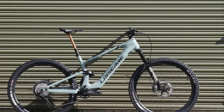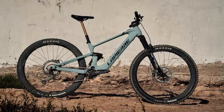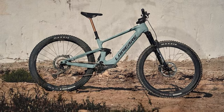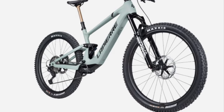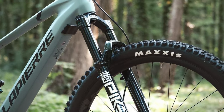The Lapierre eZesty LTD retails for $8,690, and it's a serious contender in the EMTB space. Lightweight, capable, and downright fun. If you're looking to electrify your ride without compromising on the trail experience, this could be the bike for you.